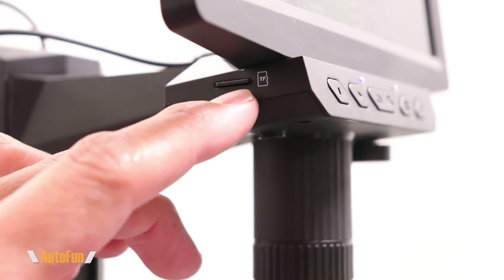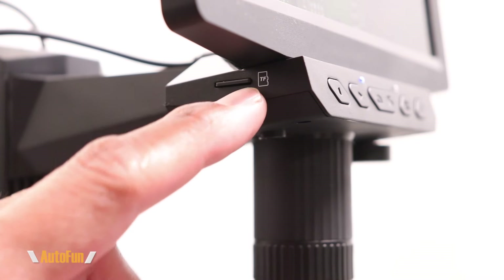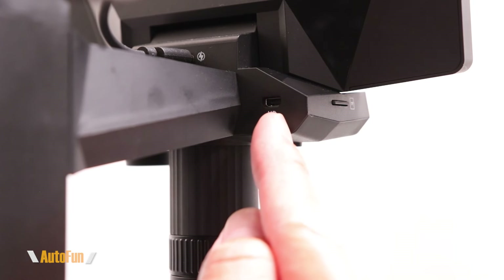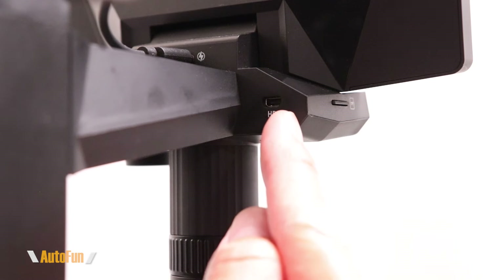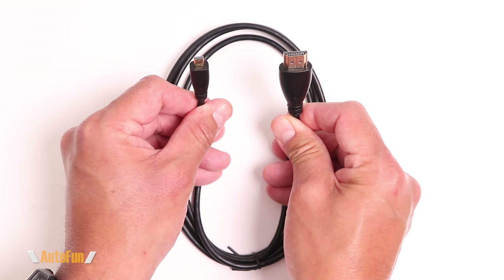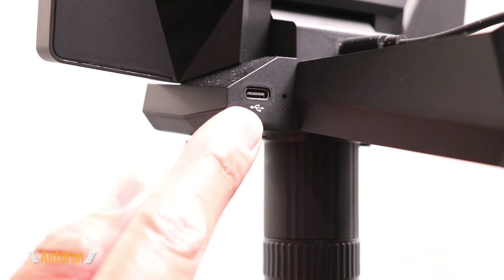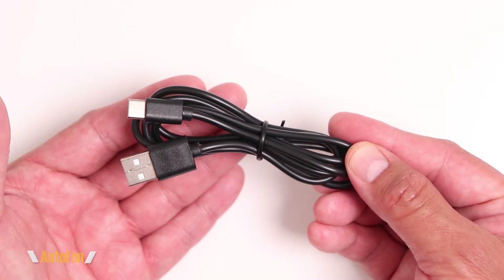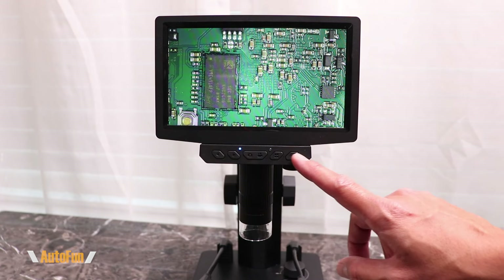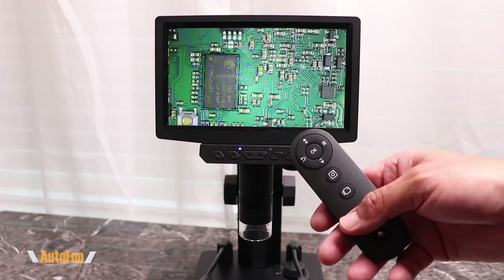There is a memory card bay, and they have already included a 64-gigabyte memory card so we can store video and pictures on it. If you want to use the TV output, here is the micro HDMI connector, and they have also included a micro HDMI to full-size HDMI cable. To charge the microscope, there is a USB-C port and they have also included a USB-C cable. There are actually two ways of controlling the digital microscope: the buttons directly in front of it, and the included remote.